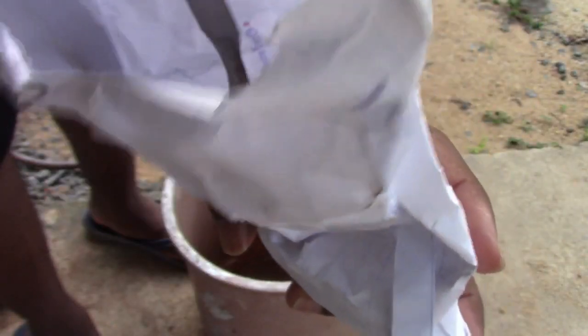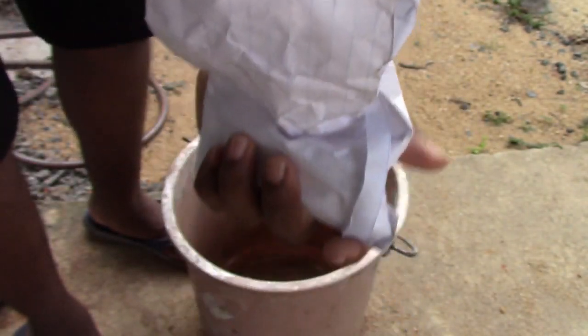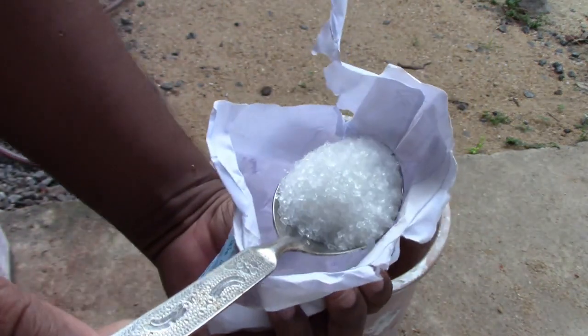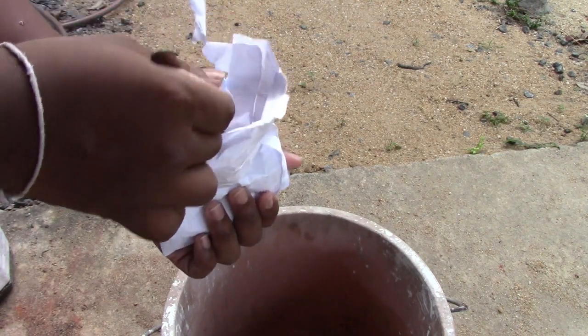This is Epsom salt. The amount is one tablespoon for one gallon. We don't use gallons, we use liters, and this is about five liters — maybe about one gallon.